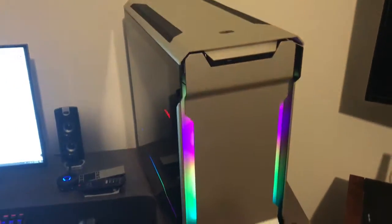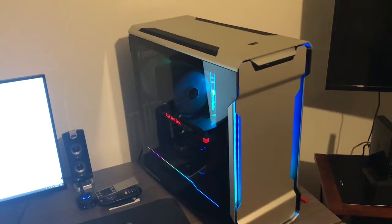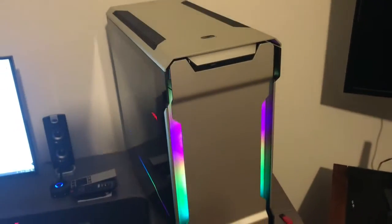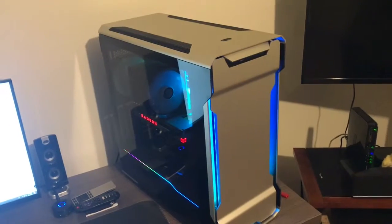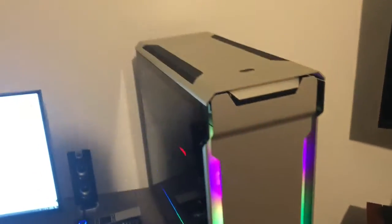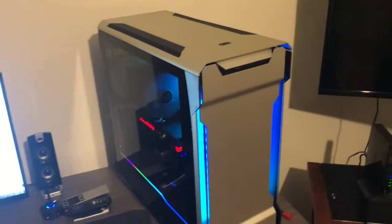I'm uploading some stuff to YouTube. I think I need to get an actual decent camera, maybe a mic and a good webcam, and start doing real videos. I haven't been buying enough electronics to review and do some pretty decent videos. But yeah, just showing you my new stuff and tinkering around. Have a good one.